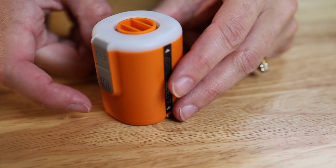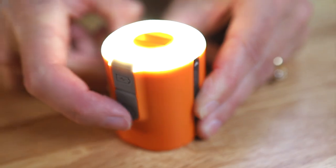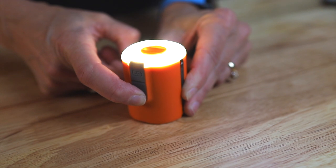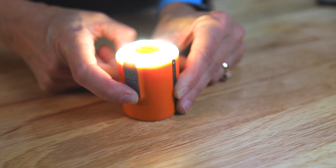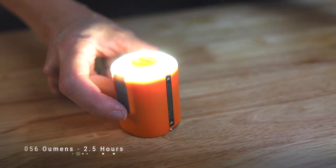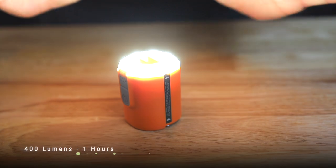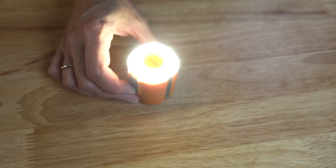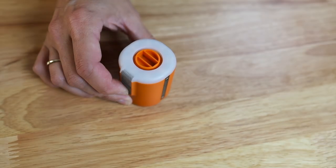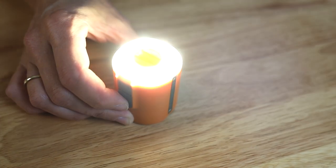It has an LED light — push the button once and hold. The low setting is 40 lumens and lasts 10 hours. Medium is quite a bit brighter at 160 lumens, lasting about two and a half hours. And then high is 400 lumens — that's bright — and lasts an hour. You have to cycle through all settings to turn it off.